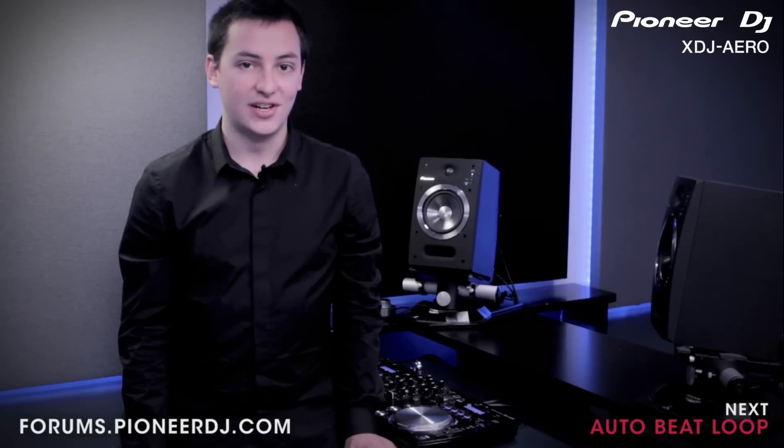In the next video we'll be showing you everything you need to know about the Auto Beat Loop feature. If you have any questions about what we've covered, you can discuss them online with other Pioneer users and Pioneer experts at forums.pioneerdj.com.